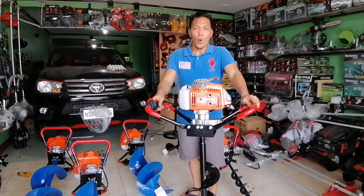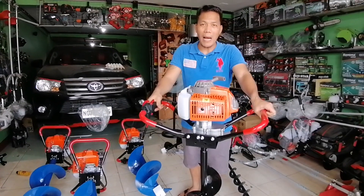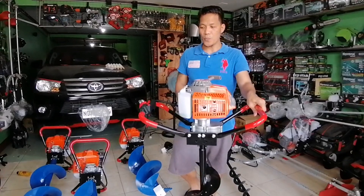Mapakamura lang po kung may ikukumpara po tayo sa mano-mano po nating pagtatanim o pagbubuhat. Ayos na ayos po ito.